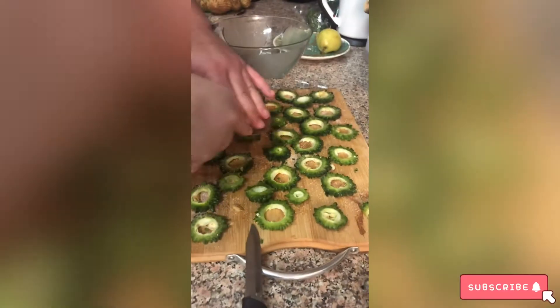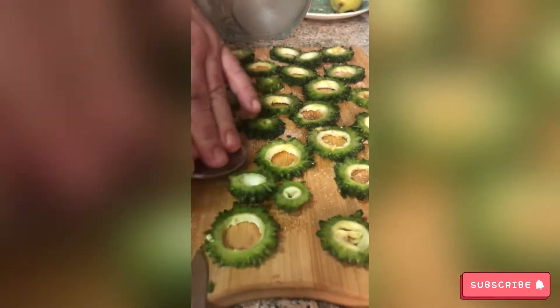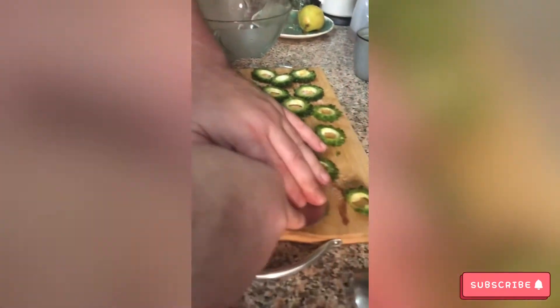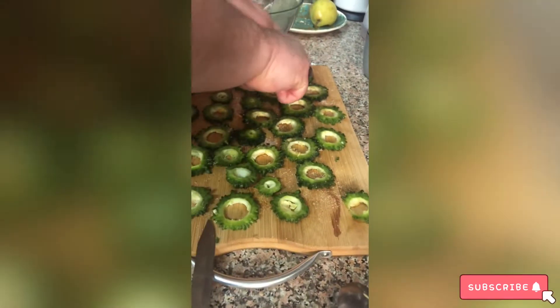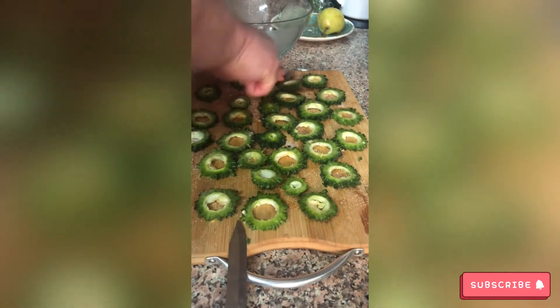We have our bitter melon here, so let's see how my husband prepared and cooked with this vegetable. My husband prepared the bitter melon — he slices it, takes one, puts some salt and mashes it with a spoon. There you go, works for me.